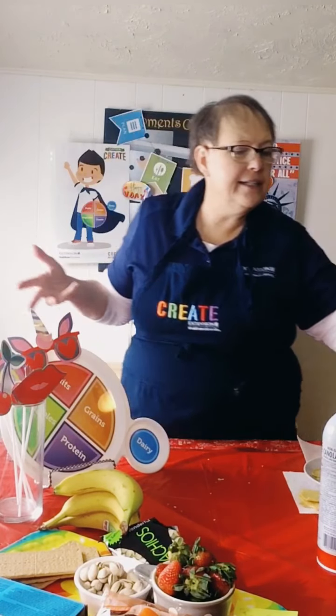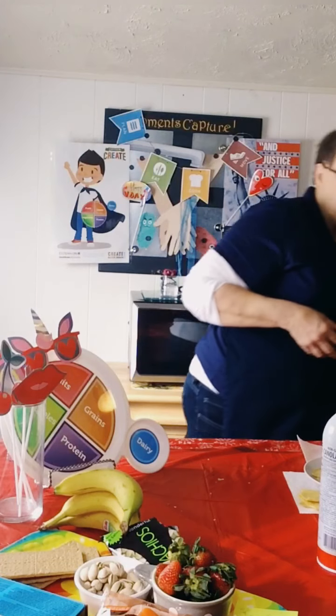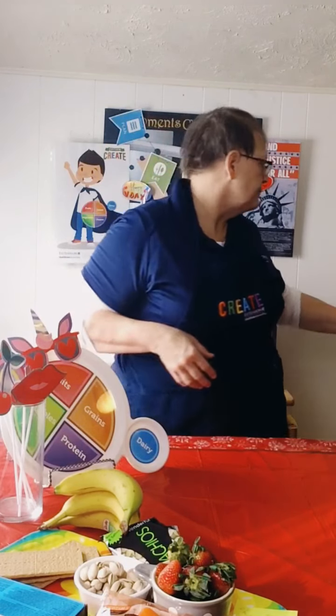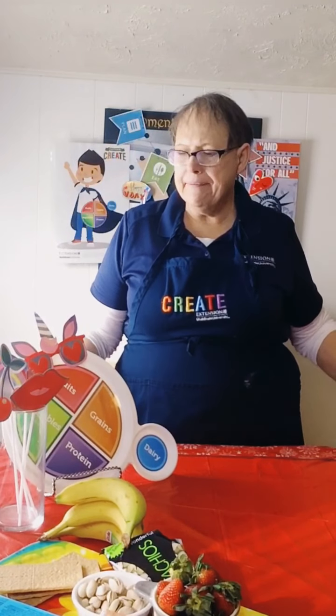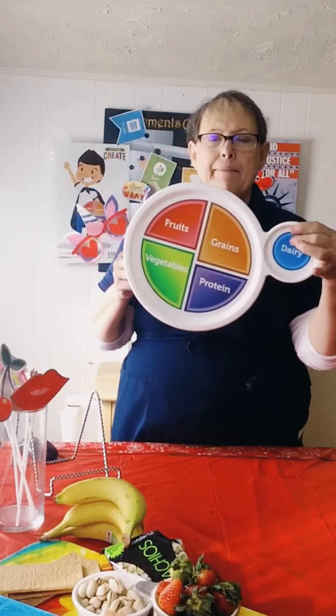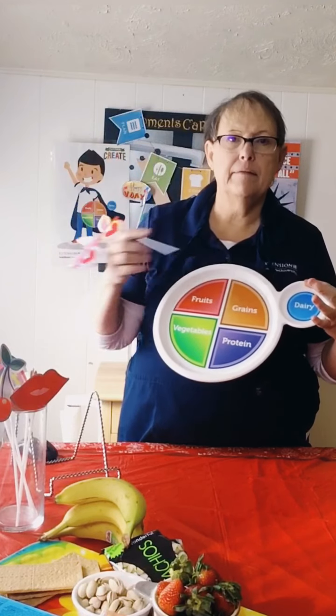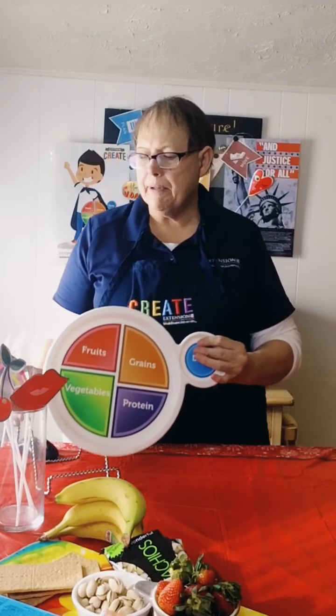Wow, that was pretty good. So that is our healthy snack for today. What'd you think? Pretty cool, huh? Easy snacks. I wanted you to see some different kinds of foods that are in MyPlate. We have fruits and vegetables, protein, grains, and dairy in MyPlate, right?